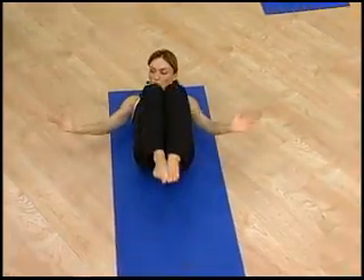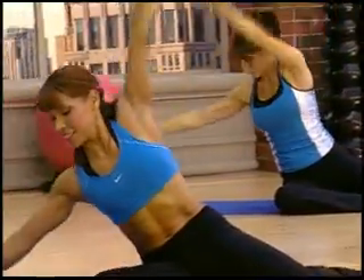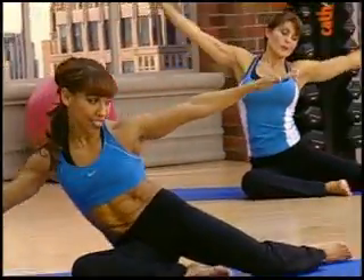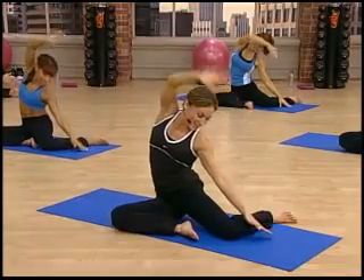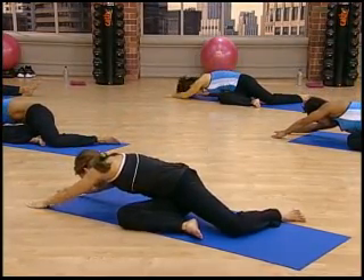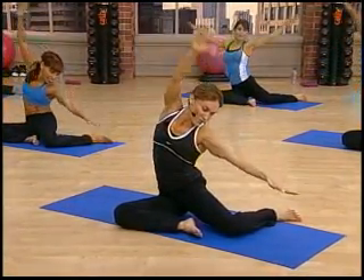Inhale. Contract the body — give it your best. Come on, go down. Don't fall into the mat — use control. Up and over. Last one. Down. Pull up and over.